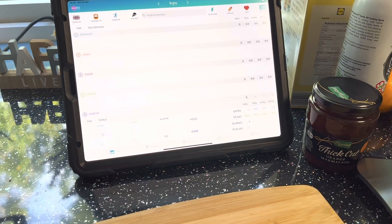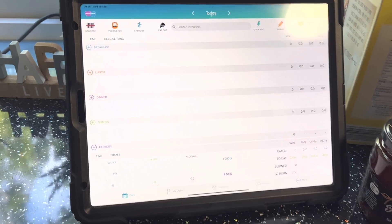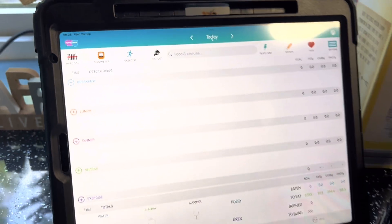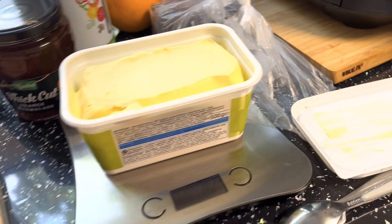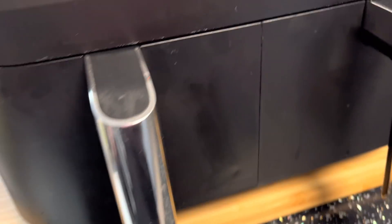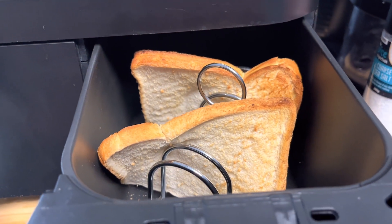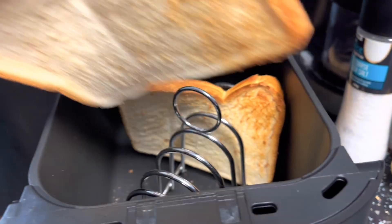It's Wednesday the 28th of September, currently 9:26, and I'm just about to sort my breakfast. I've got the scales ready. I've made toast in the Ninja.